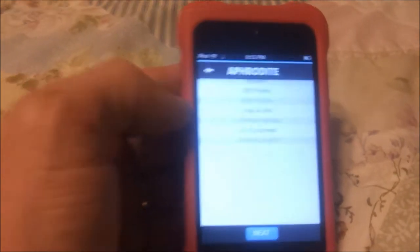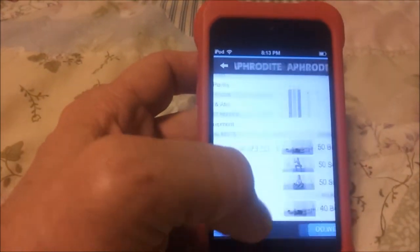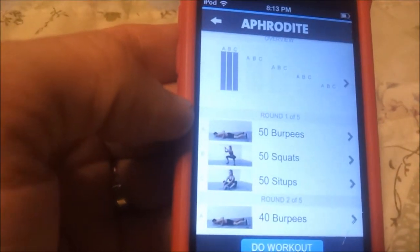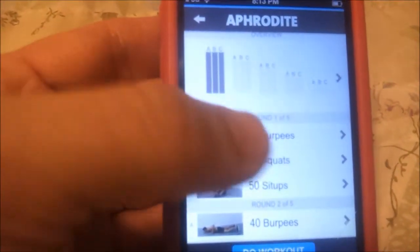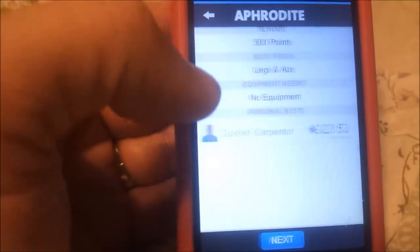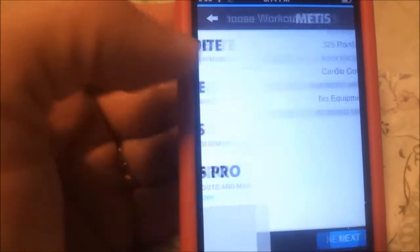There's Aphrodite, and that's one I have already done. They have these kinds of workouts: burpees, squats, sit-ups. And it just has you go through different rounds. I like it — it keeps you going and builds up your cardiovascular fitness.